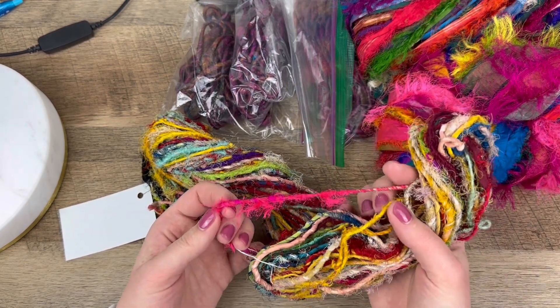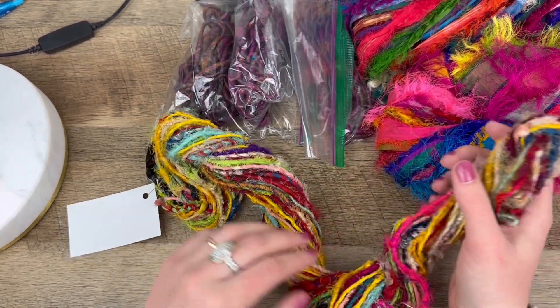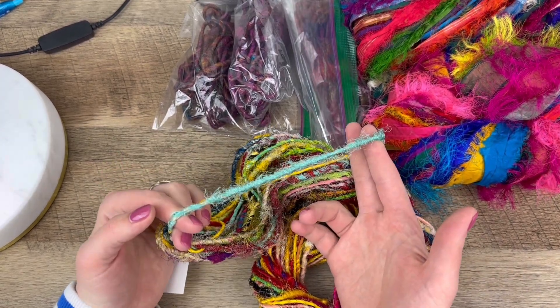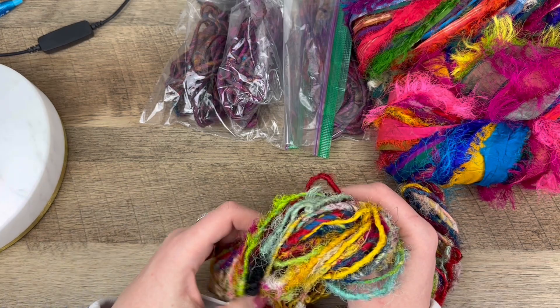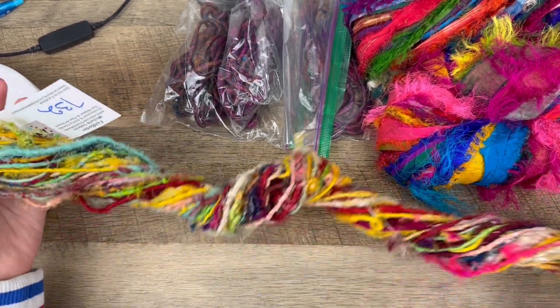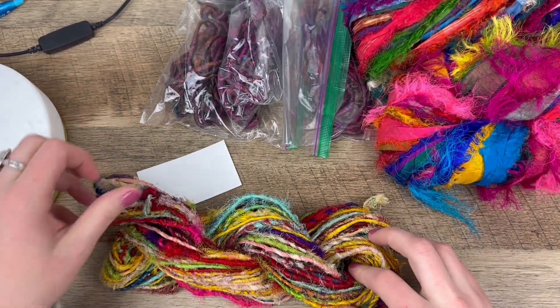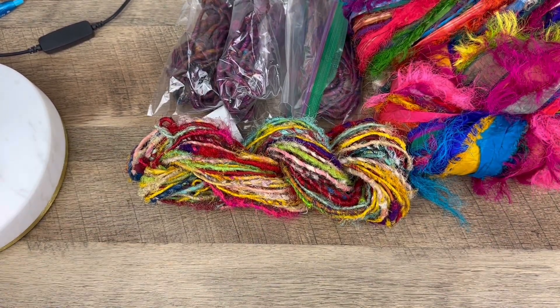Look at the pink piece and the turquoise piece — I love that aqua color. That is so cool. I just can't get over it.